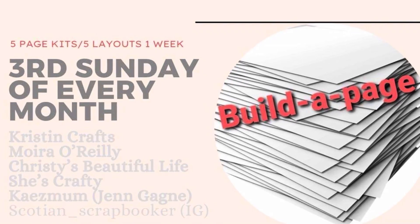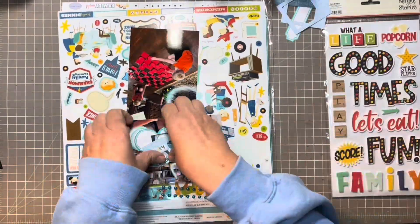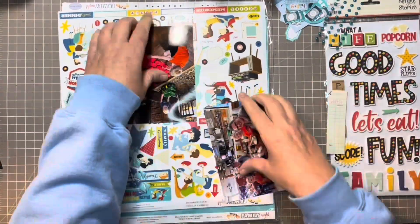Hi everybody, welcome to my channel. My name is Kris and I am bringing you my second process video for the month of November for Build-A-Page.